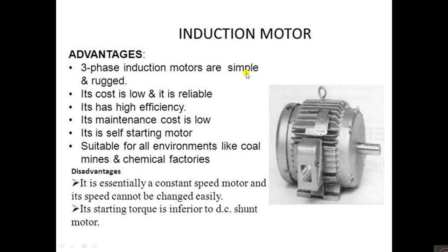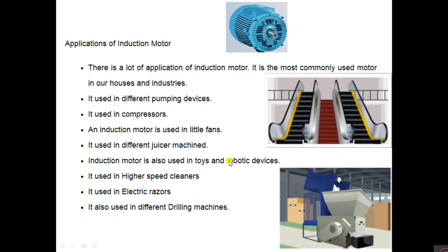Three-phase induction motors are simple and rugged, meaning very strong. Their cost is very low, they are reliable, they have high efficiency, maintenance cost is low, and they are self-starting. Three-phase induction motors are self-starting, whereas single-phase induction motors are not self-starting. They are suitable for all environments like coal mines and chemical factories. The disadvantages are that they are essentially constant speed motors and speed cannot vary easily — only a slight amount — and starting torque is inferior to the DC shunt motor.